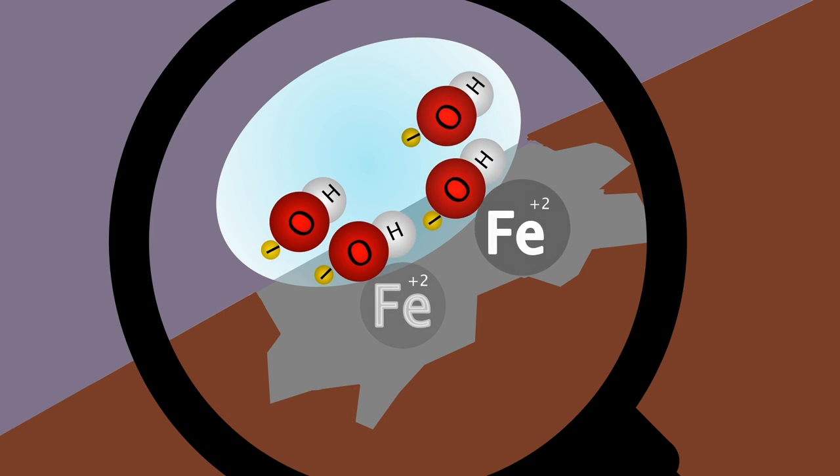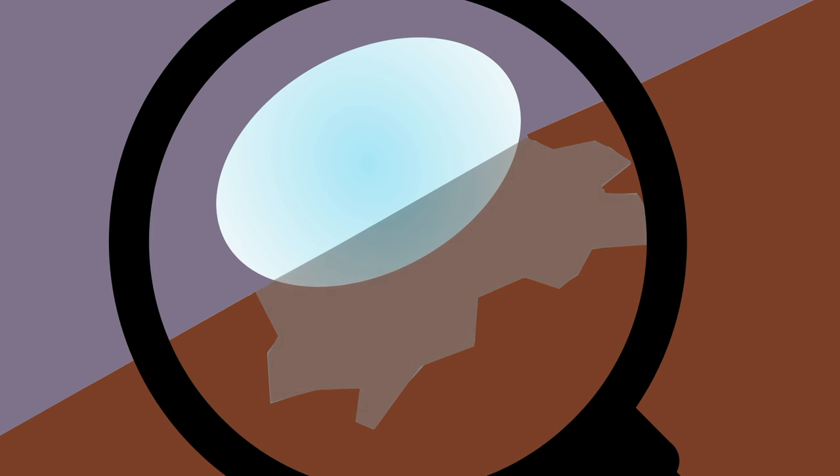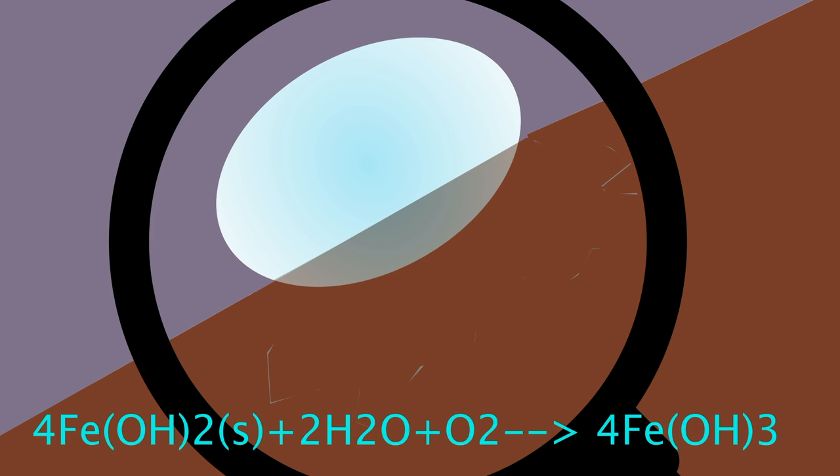Next, iron ions combine with hydroxide ions to form iron hydroxide. Finally, iron 2 hydroxide reacts with water and oxygen to form iron 3 hydroxide, which is also known as rust.